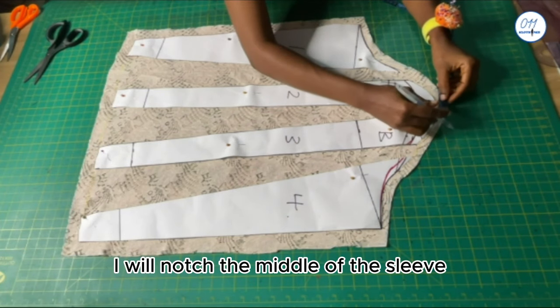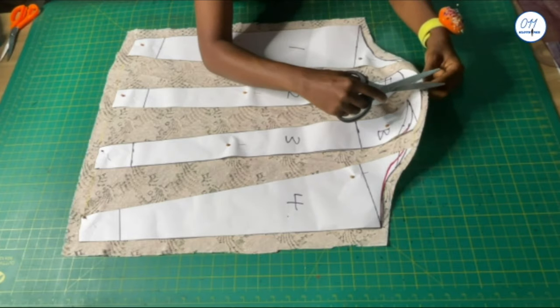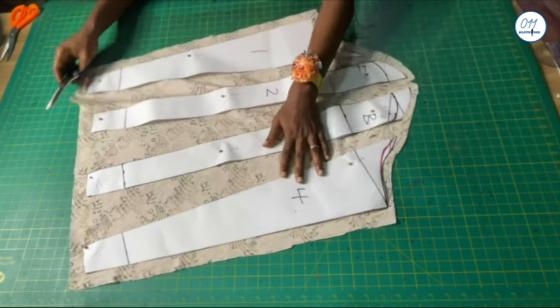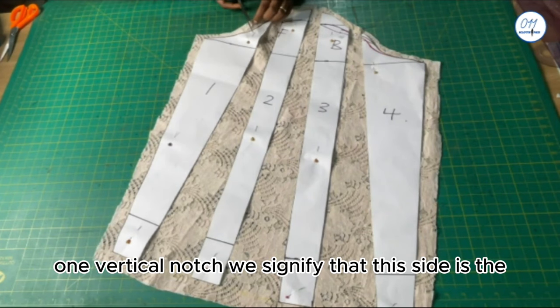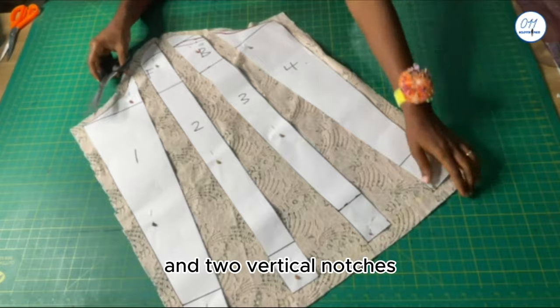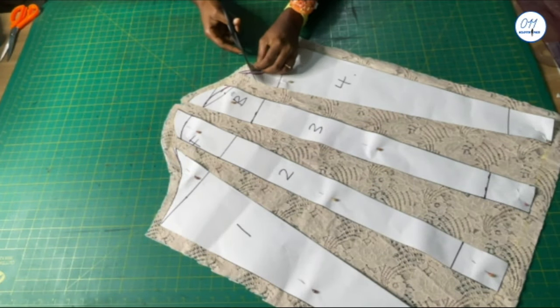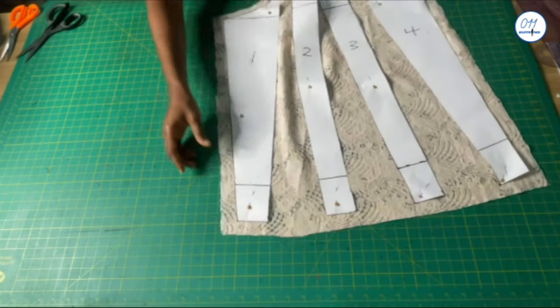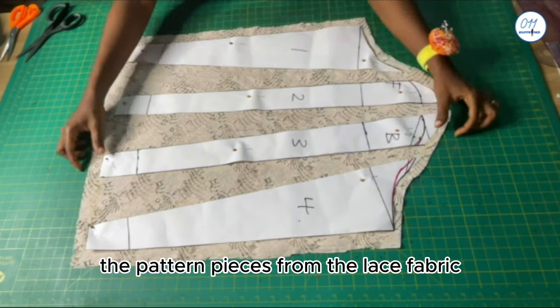I will notch the middle of the sleeve at the sleeve head. One vertical notch will signify that this side is the sleeve front, and two vertical notches will signify that this is the sleeve back. I will now remove the pattern pieces from the lace fabric.